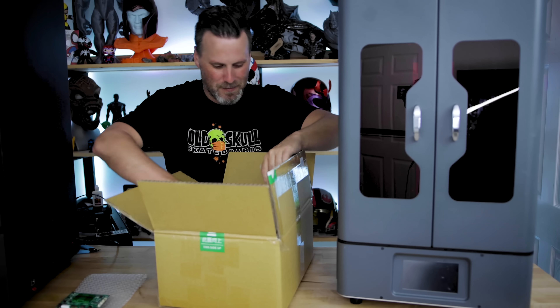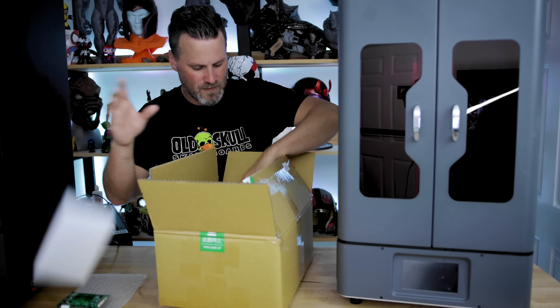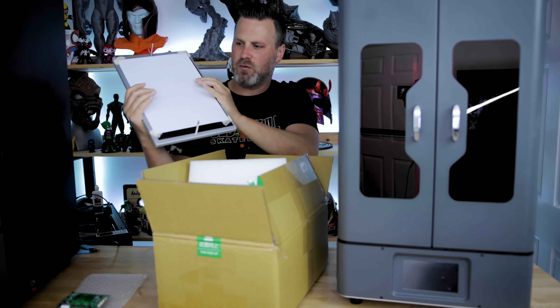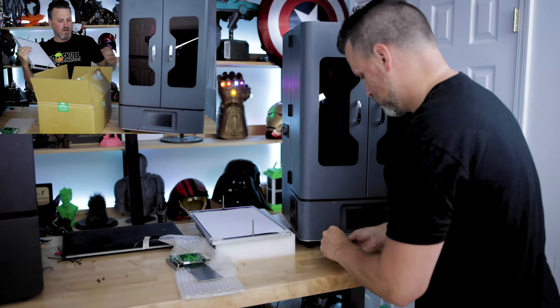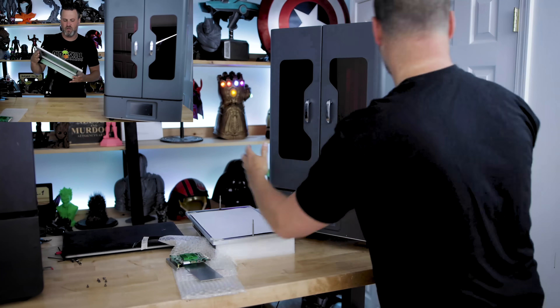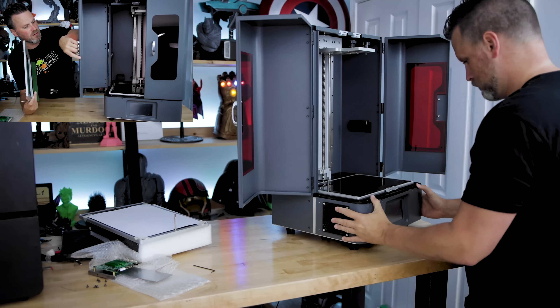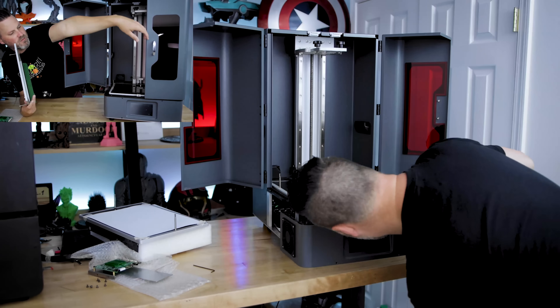They did mention that swapping out this with the standard screen should be somewhat straightforward. We'll see how this goes — I typically mess things up here and there. So here is the display. Actually, they're right, this is going to be pretty cool. I can see right off the bat, if I open up the unit here, I've already taken out the build plate and the vat.